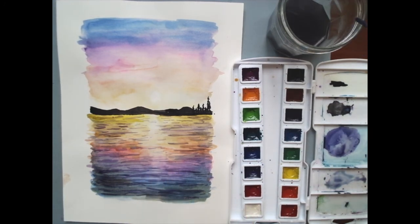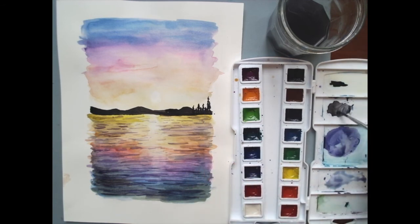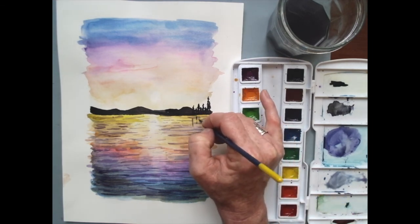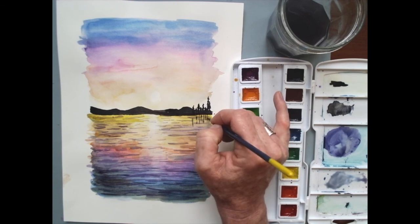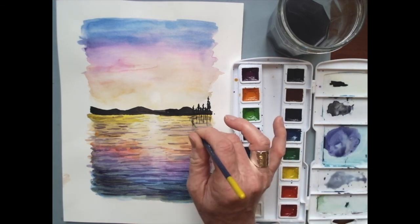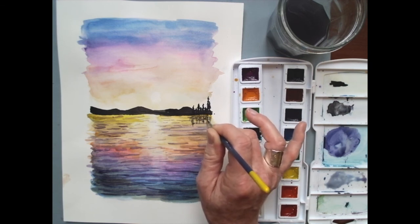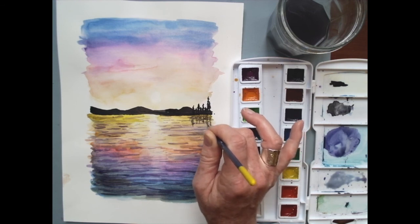We're not quite done yet — we have one more thing to add. For interest and to make it more realistic, we're going to add a reflection of these trees. Back to my watery color, I'm going to start with some lines coming down that sort of match the trees — they don't have to be perfect. After those lines, I'll add a few extra crosshatch marks in there. Mine were a little on the wet side, but I'll add some extra marks to really make sure it looks like the reflection of the trees in the water. It's okay if they're not perfect because it's rippling water — no big deal.